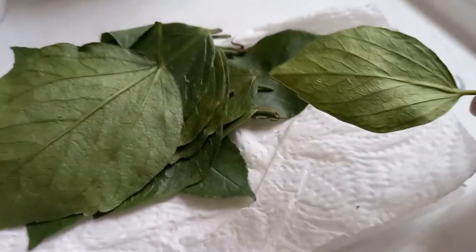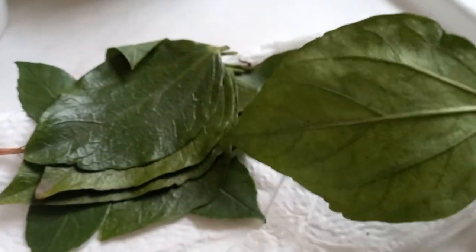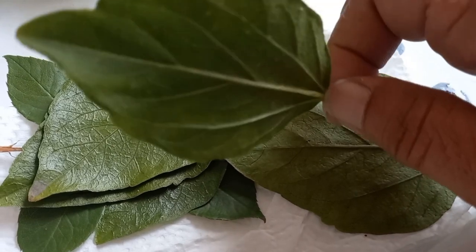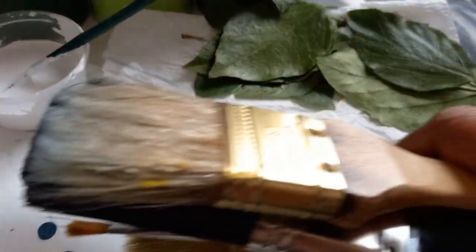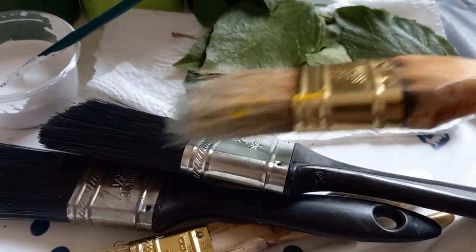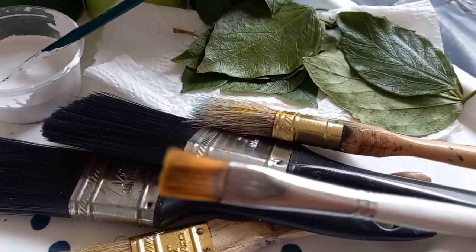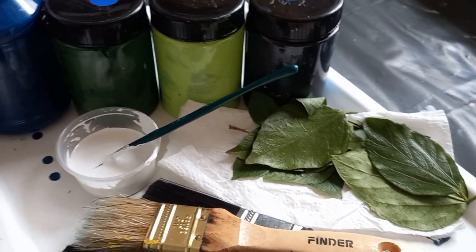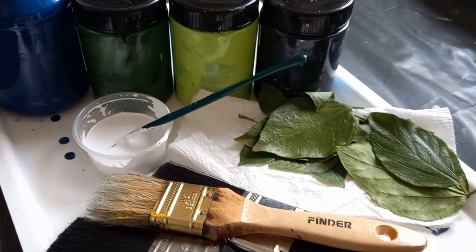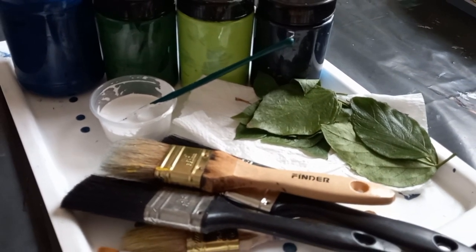I used fresh leaves from the garden and I chose leaves that had very distinct veins on the underside, because it's those distinct veins that you want to show up when you do your leaf presses. I'm also using a series of brushes, including some flat brushes one and a half inch, and a series of colors that resonate with nature — some dark greens, light green, some blues, and a little bit of orange.